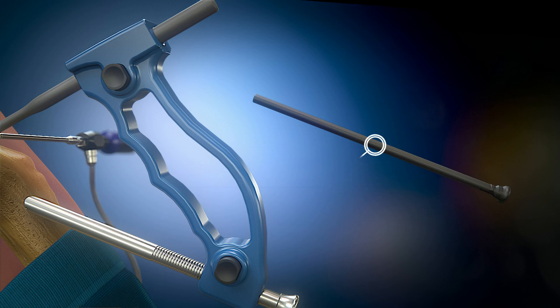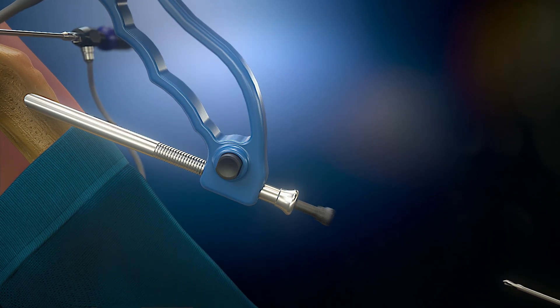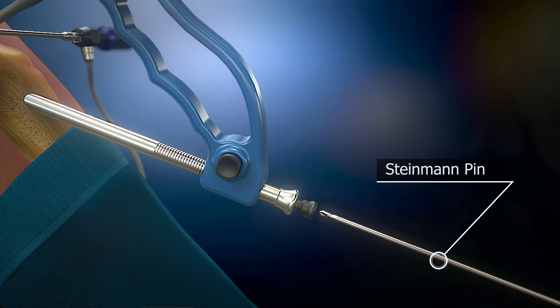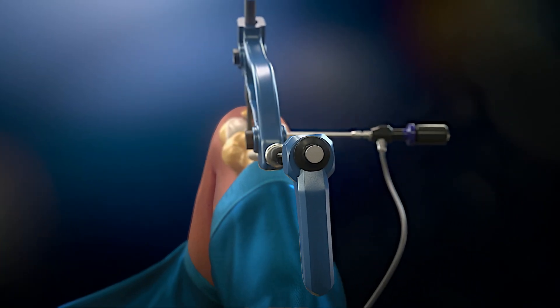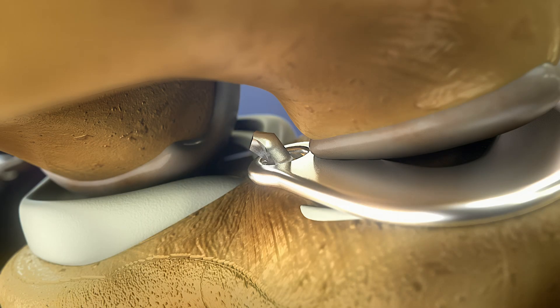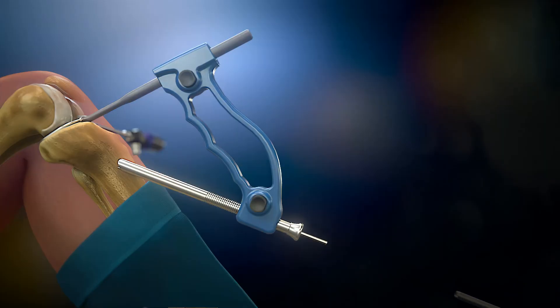The sleeve is inserted into the trophine. A 3.2 mm Steinmann pin is drilled through the sleeve into the tibia until the tip emerges above the plateau at the anatomical position of the former posterior horn of the meniscus. The sleeve is then removed and the Steinmann pin is left in place.